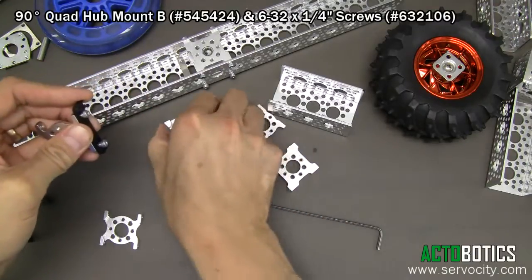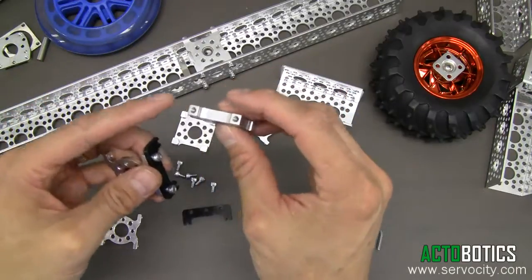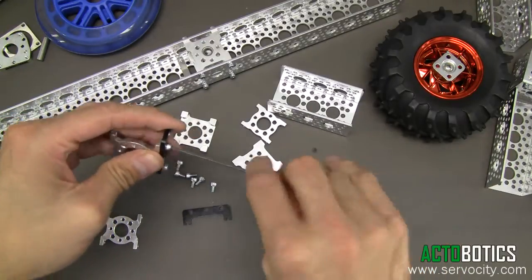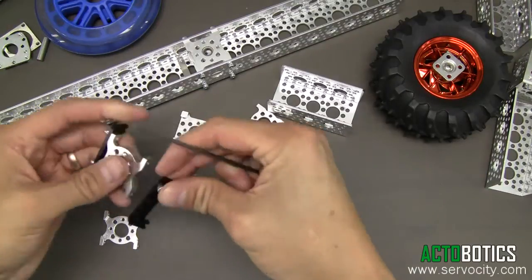You can use them with all of our quad hub mounts. Any part that has basically our pattern on it, you can bolt these right to them. Go ahead and tighten these down — we've got some 6-32 by quarter inch socket head cap screws.